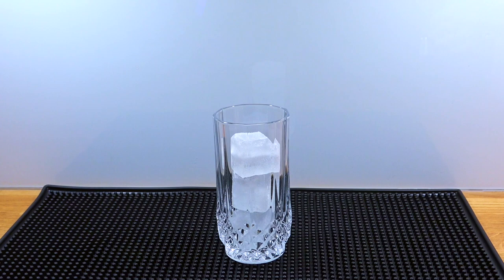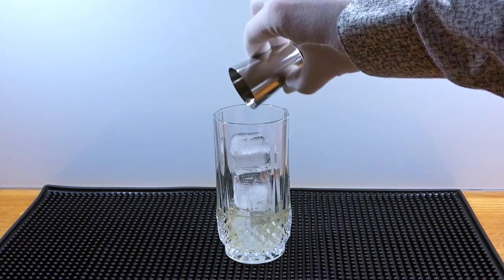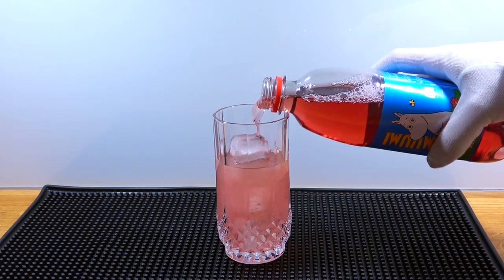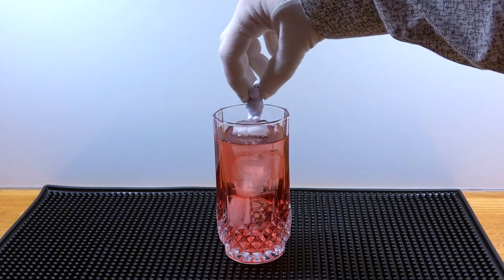First, add some ice to the glass. Then add the desired amount of vodka, for example 50 milliliters. Then pour in the soda and fill it to the top. For garnish, add a Moomin.